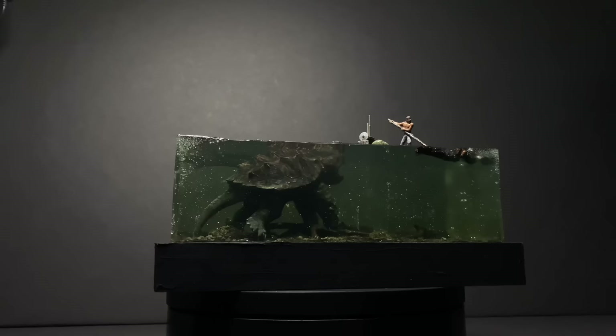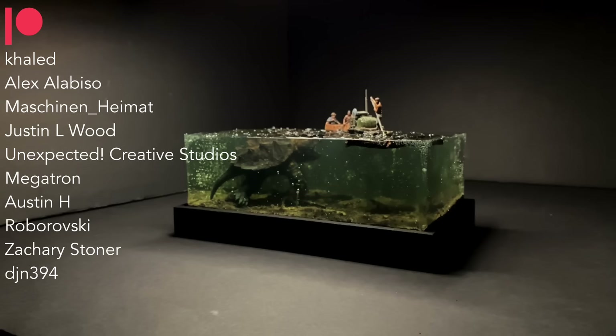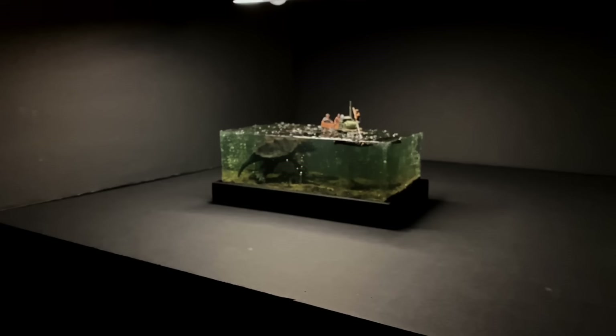That is it for this video — thank you all so much for watching. Thank you to all of my patrons; your support means so much to me. Thank you again to Anycubic for sponsoring this video. Be on the lookout for that Kickstarter for the Photon Ultra — it starts September 15th. Have a great week everyone, I'll see you next time.